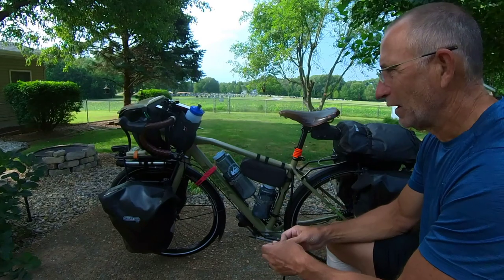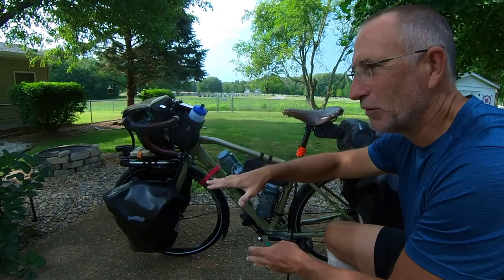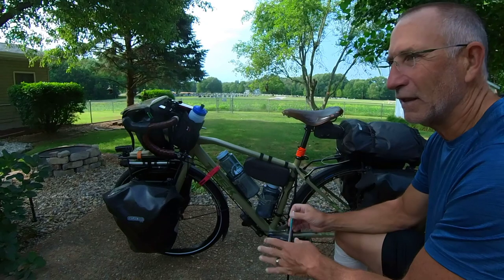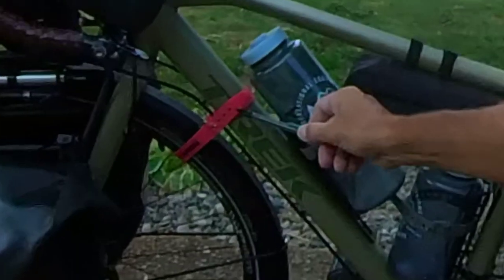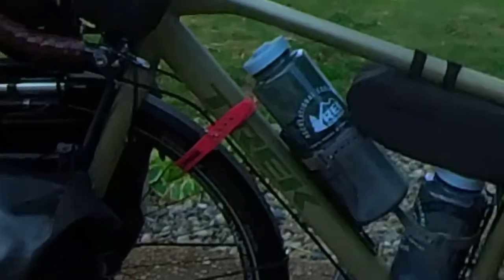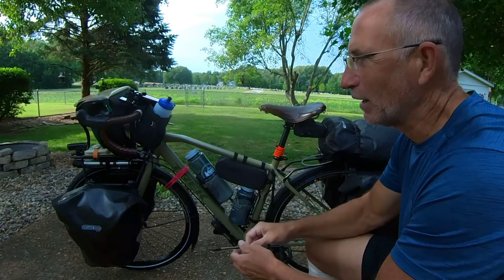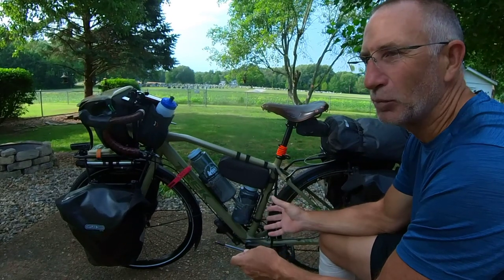What would happen is the front wheel would turn, the geometry of the bike changes, the bike shifts around, and then the click stand ends up folding and breaking — very problematic. So what I use here is a pink voile strap — the pink so you can see it and remember it's there. It does two things: it prevents wheel flop from the steering wheel twisting when you set the bike up, and it acts like a brake since it won't allow the front wheel to roll, making a very stable platform.